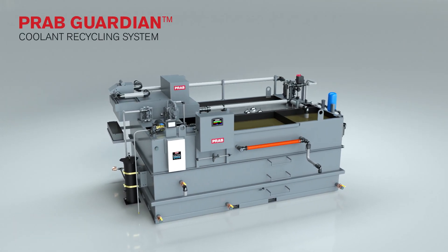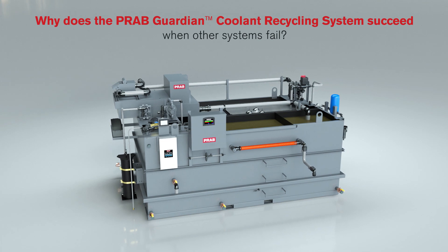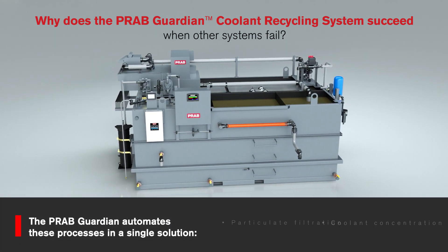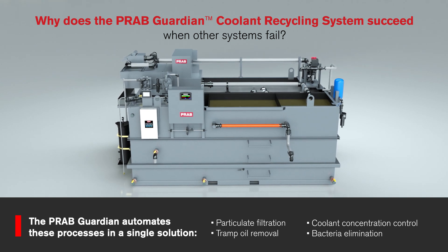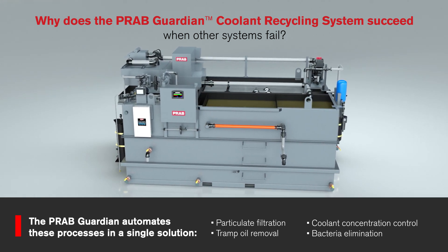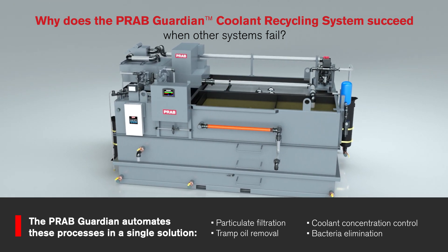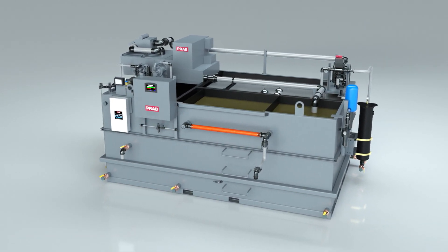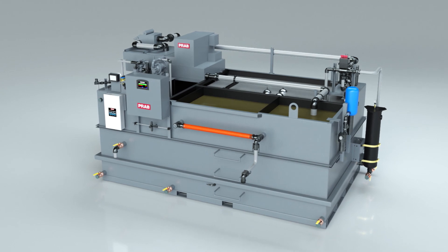Why does the PRAB Guardian coolant recycling system succeed when other systems fail? Successful recycling requires particulate filtration, tramp oil removal, coolant concentration control, and bacteria elimination. The PRAB Guardian incorporates all of them into a fully automated coolant recycling process that is easy to operate and requires minimal maintenance.